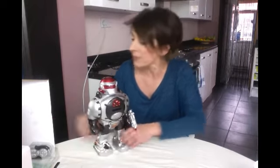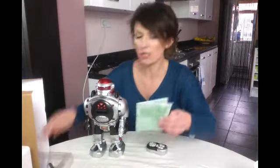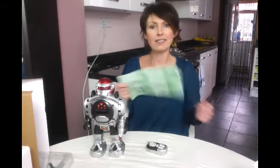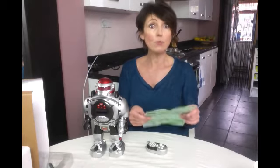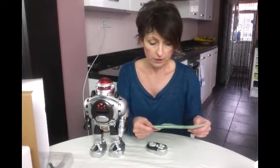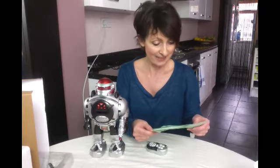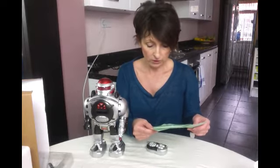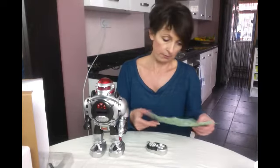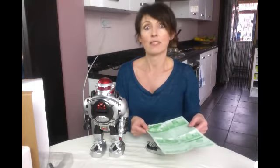I've got a remote control and some instructions, so it's all looking pretty simple and straightforward. The blaster fires, turns left, turns right, walks forward and sends frisbees. It shows you how to load them up. I do need four AA batteries — I'd better go on a hunt.